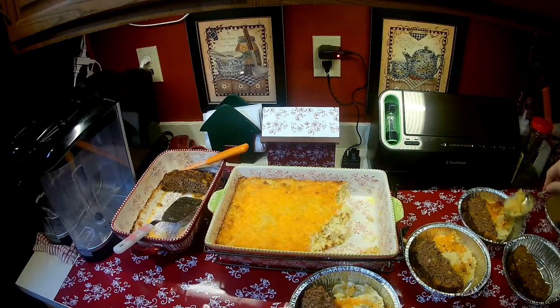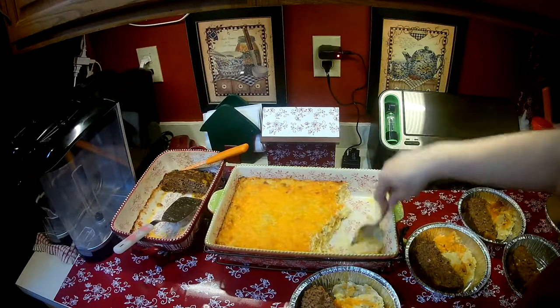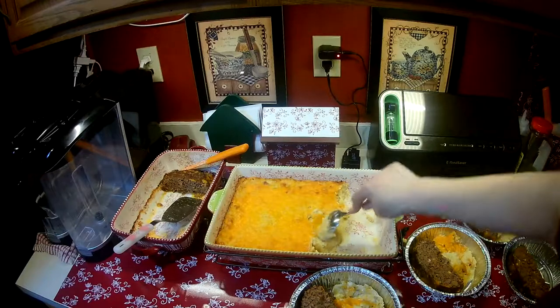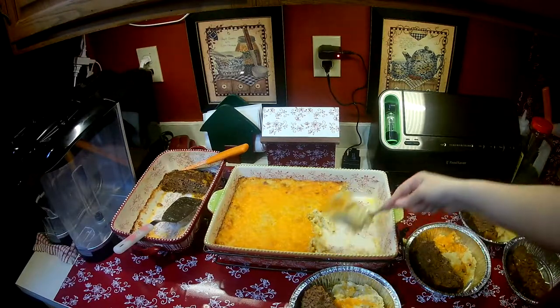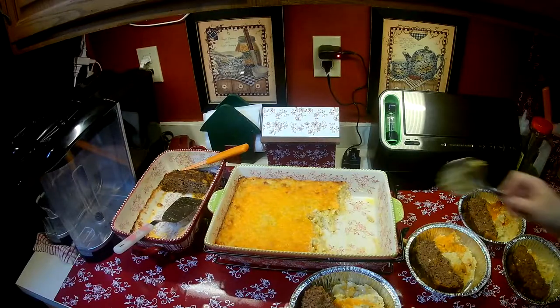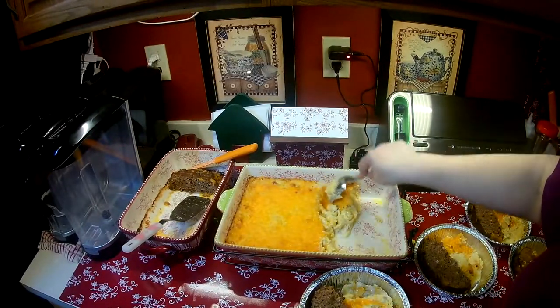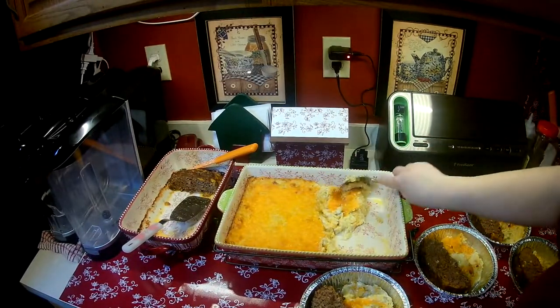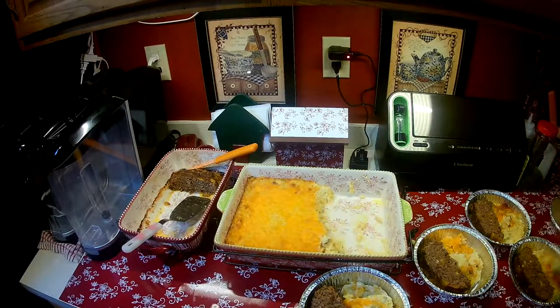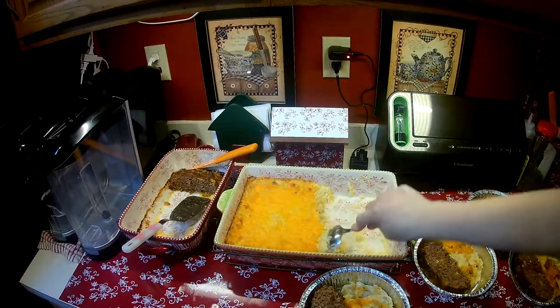So I'm going to do this. And the casserole — because there's so much of it — I might even put some in a smaller dish just by itself and use it for a side dish for a whole other meal. But I am going to keep some out to enjoy over the next couple of days.